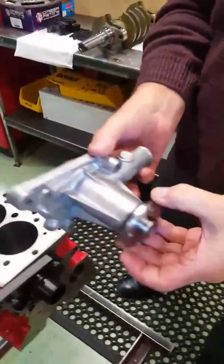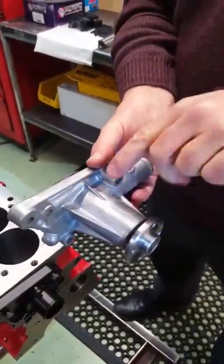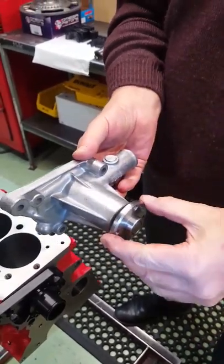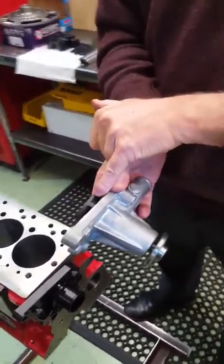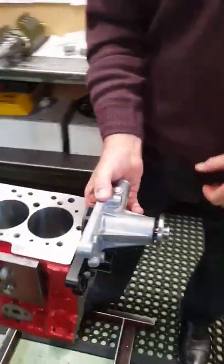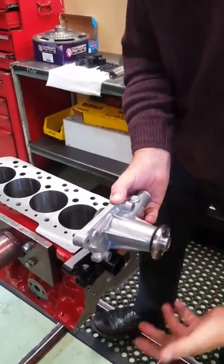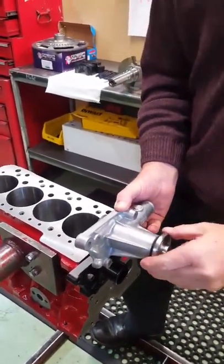To start with we'll look at a mechanical water pump. Aluminium body, spindle running through the center, running on bearings. Drive this end, impeller for the water pump, drive this end. Basically sits in situ. You've got a V-belt pulley on the bottom, V-belt pulley here, V-belt driving it — obviously it turns.